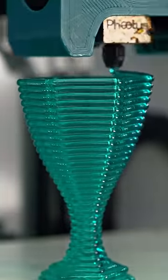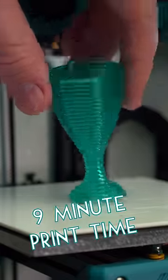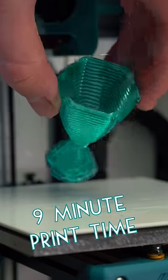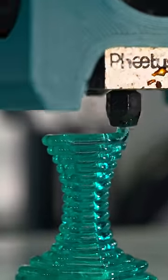Another common question is why use this nozzle at all? Well, one of the major benefits is that this whole trophy was printed in only 9 minutes. It's definitely a design choice, but the speed is a major benefit when details aren't necessary.